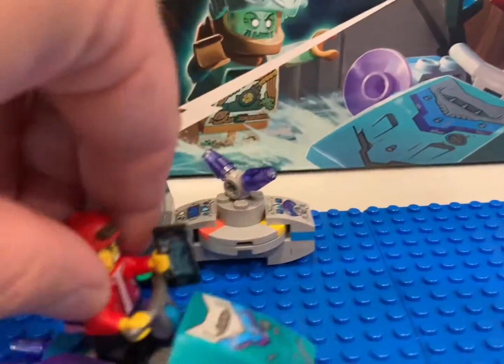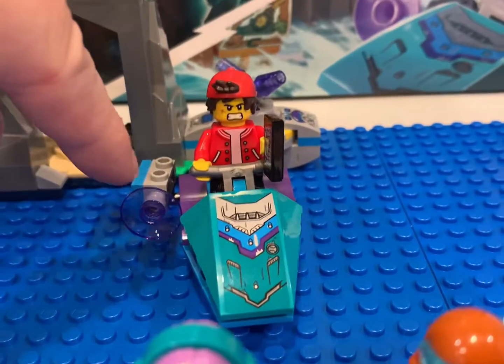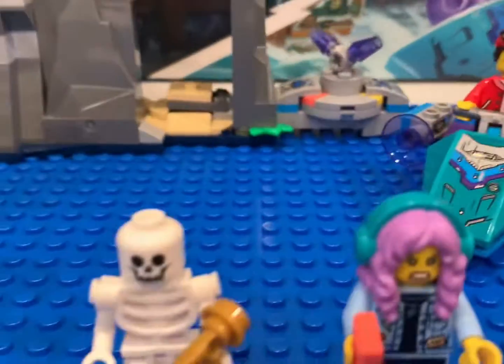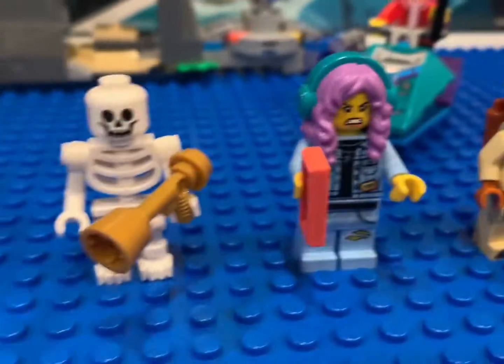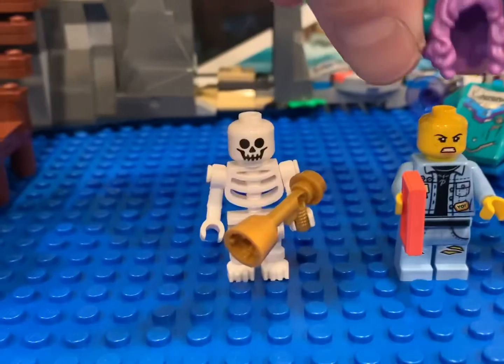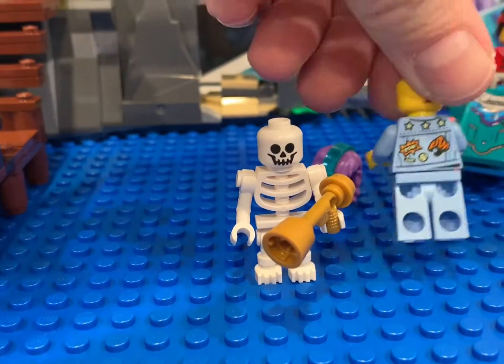We've got a little throw-in build — a jet ski. I'm assuming that's part of the Hidden Side feature. Interesting hairpiece on one of the characters, and I believe she was dual-molded — yeah.